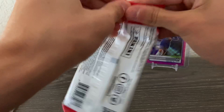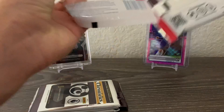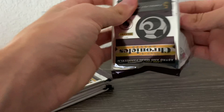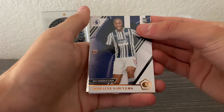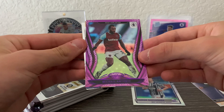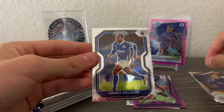Now I'm going to open the remaining two cellos up first to save some time. Premier League from the second cello — let's see what we can get. Hopefully something good. We got Romaine Sawyers, Connor Gallagher astro, Michael Antonio purple astro, a Dennis Priatt, and a Danny Welbeck prism.